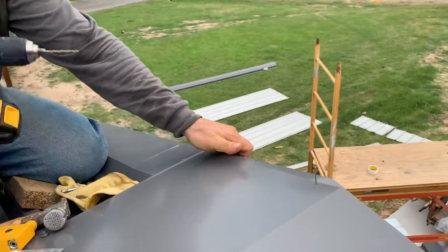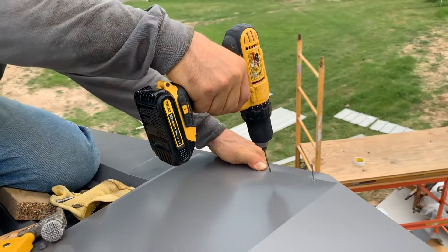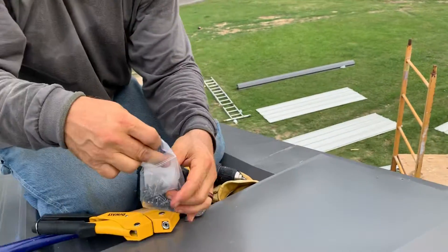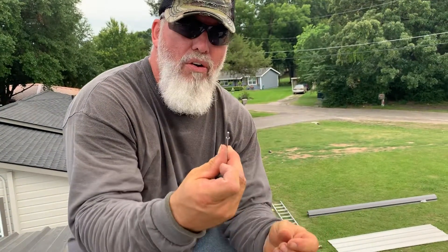Today I'm going to show you how to put a rivet in for those of you that have never done a rivet before. I've already got one placed over here, and I'm going to actually show you how it works. We drill a hole first for the rivet. The hole is drilled, which will actually hold in the neck of the rivet, or what I call the neck.